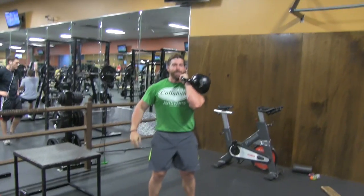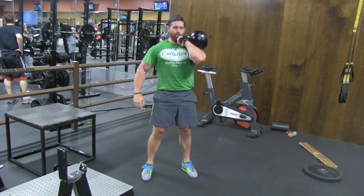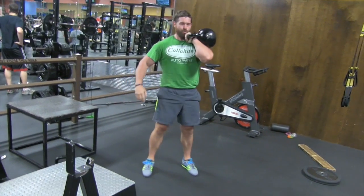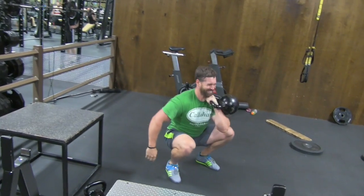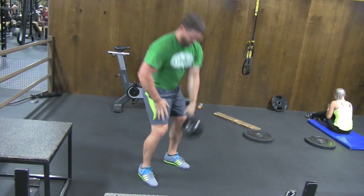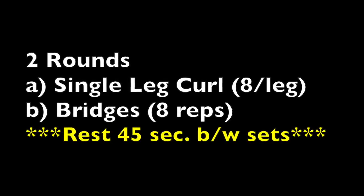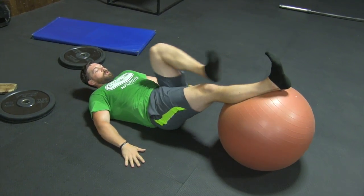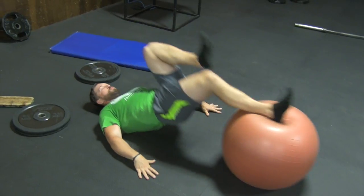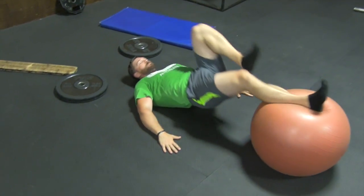Here I'm doing a little core activation work wrapped into my weak point training. Any anterior loaded squat variation like a front squat is going to light up your core as well as your upper back, and is especially a great way to torch your obliques too. So you're getting all the benefits of strengthening your core as well as your glutes, hamstrings, and quads — a fantastic weak point exercise.